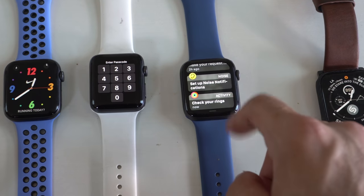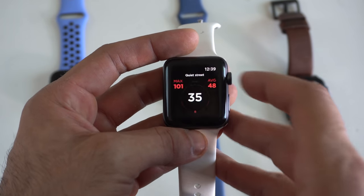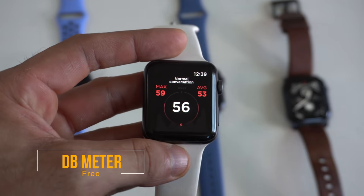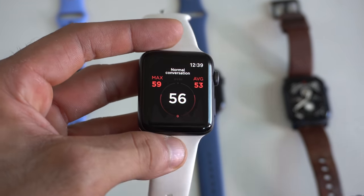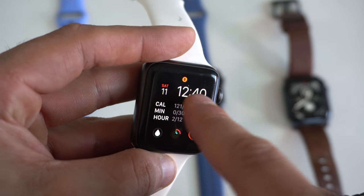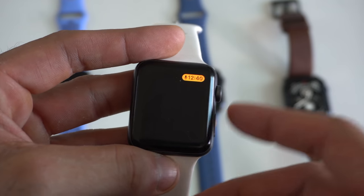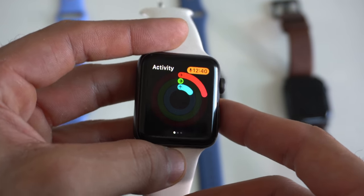A few unique features that stand out on the Series 4 and Series 5 include a built-in native decibel reader, which can be easily replicated by downloading a third-party app. This app will read the decibel levels around you. Based on reviews, it's pretty accurate — it keeps track of your max and average levels. The microphone icon indicates the app is still running in the background, a new WatchOS 7 feature that shows which app is using the microphone.